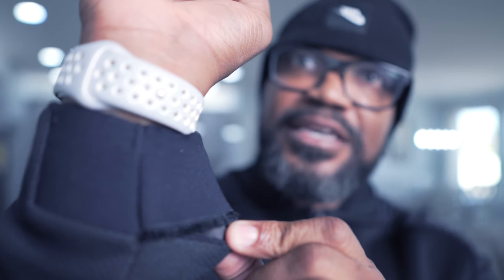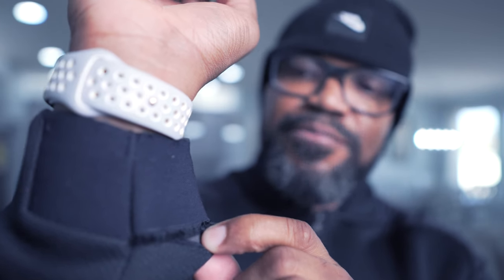The problem is that when you're putting on the jacket, you're pulling it up by the sleeves, and it's just not really good material here. The stitching between this type of material and this type of material is poor. Under Armour, you guys got to do a better job at stitching this part of the jacket — this is a very very poor job.